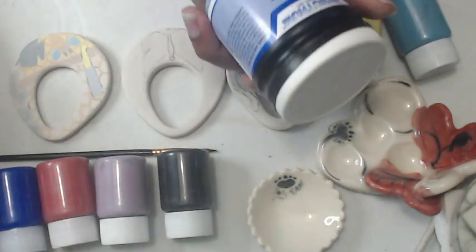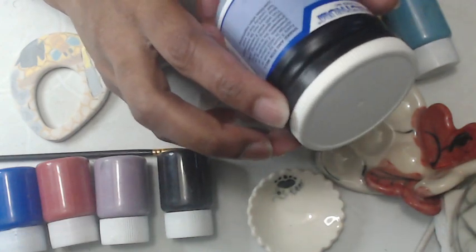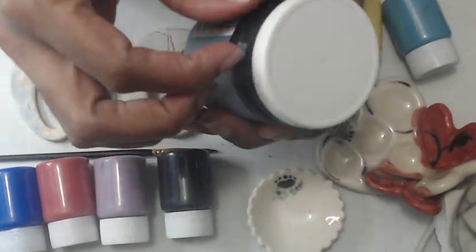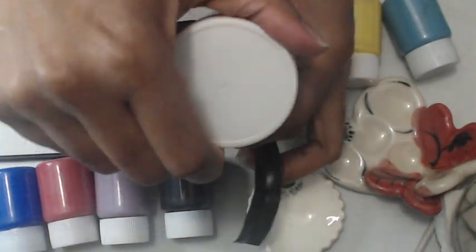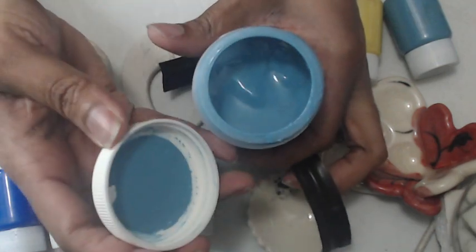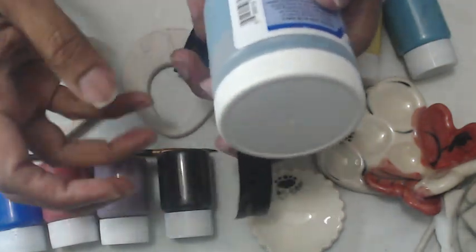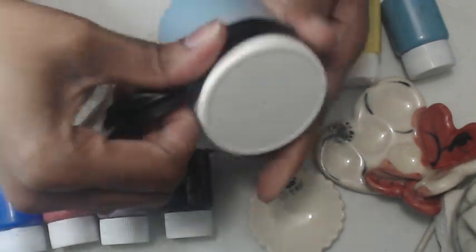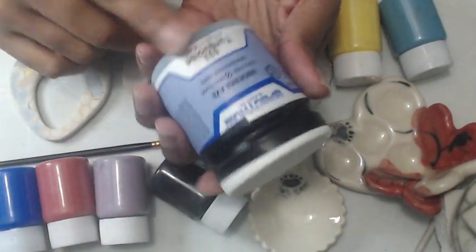Let me open the turquoise for you. They package it with tape around it to keep it airtight so that the water content doesn't evaporate, and I just do the same — I keep it like that. This is what the turquoise looks like in the bottle, and I keep it separate.